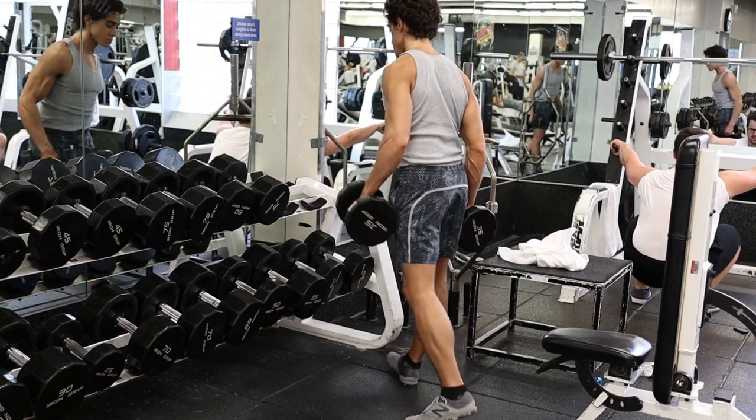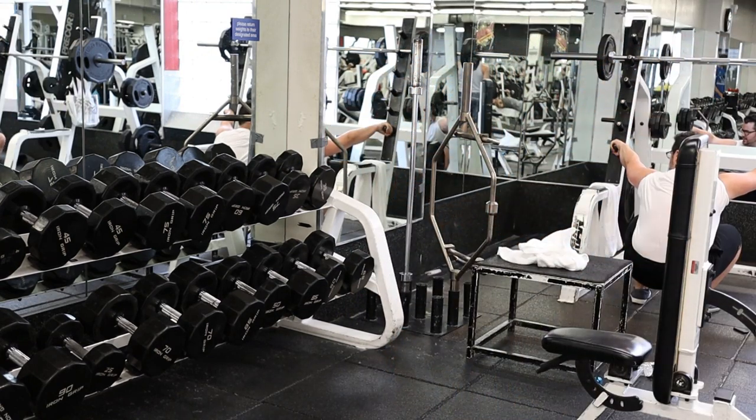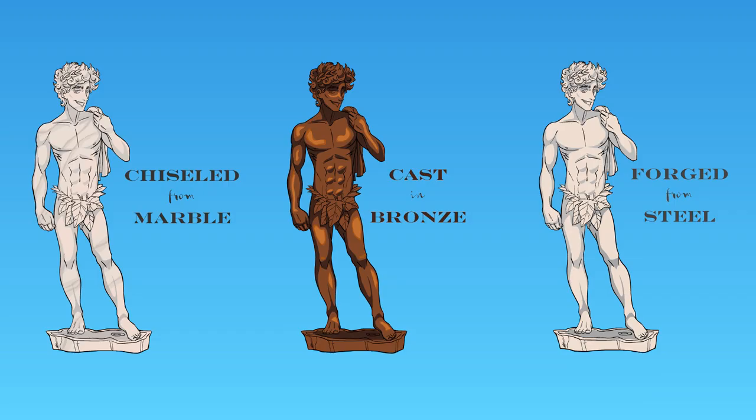Thank you guys for joining me. If you could please like the video, subscribe, hit that bell icon, and share the video. If you'd like to support me further, definitely check out Frankie's Free Range Meat, providing high-quality, nutrient-dense animal foods at an affordable price. You can also go to frankiesnaturals.com for minimal ingredients, minimally processed hygiene and cosmetic products. If you'd like to reach out for one-on-one consultations pertaining to fitness or health, you can shoot me an email at frankatofano@gmail.com. Everything is linked down in the comments.